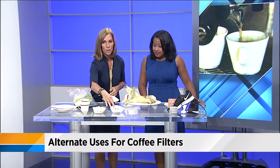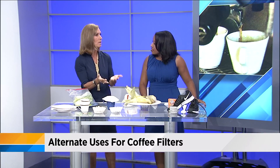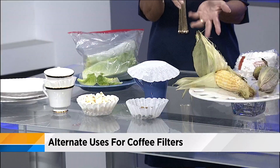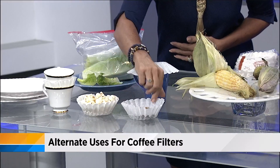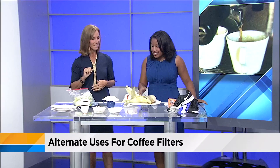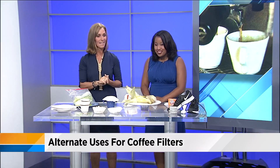You can also use coffee filters for dog food. If you're taking your dog somewhere and don't want to bring the bowl with you, put some food in a plastic bag and then pour it into a filter for the dog to have their meal. Maybe if you're going to the dog park, you can pull it out and feed your pets.